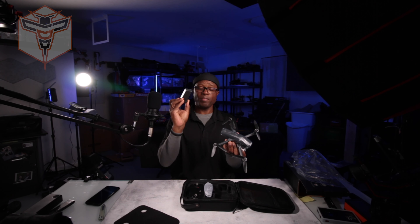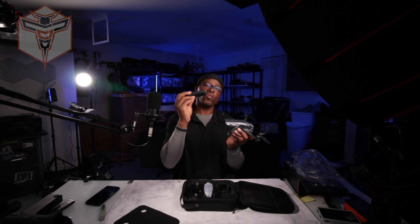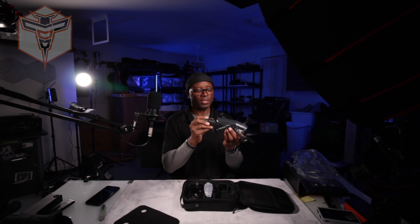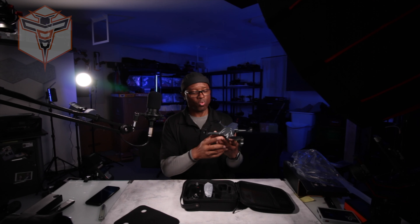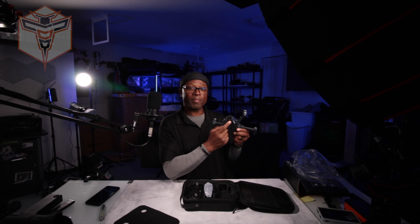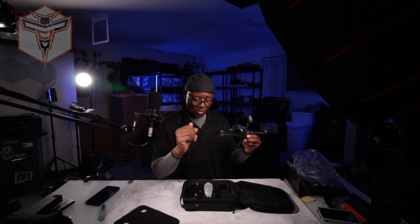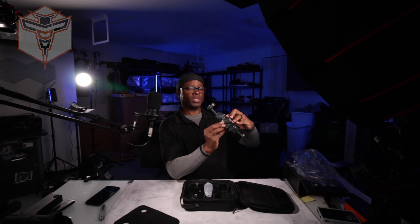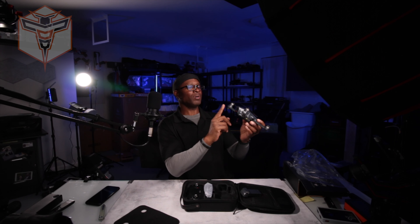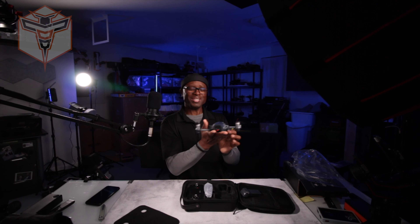Your battery does have a spacer on it, like they do with most, to protect the contacts and to keep the battery from being connected while it's in shipping — and I would do the same thing while it's in storage. We do have our somewhat shock-mounted camera up front that is angle adjustable from the remote. We have an SD card slot on the side, which is fantastic. And then we have status LED lights on the front two arms, but not on the rears.